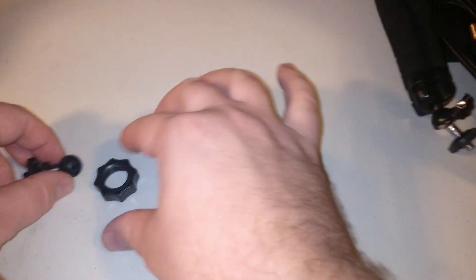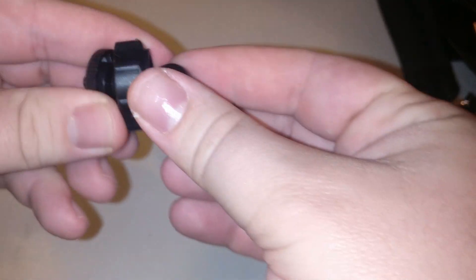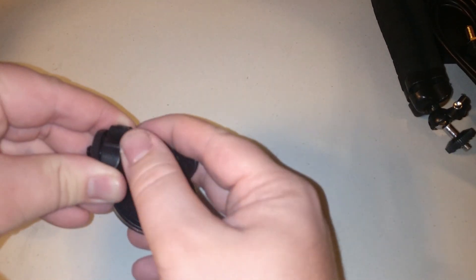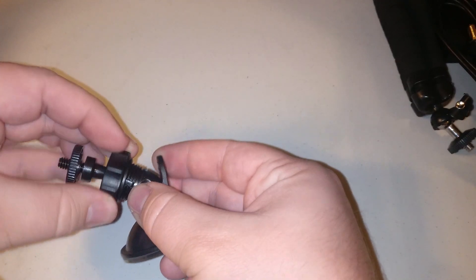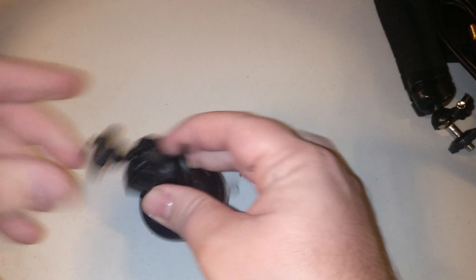The kit also includes a nice little suction cup mount. You simply feed the connector over the ball mount and then push the ball mount into the suction cup itself, screw it on tight, and adhere this antenna wherever you'd like.